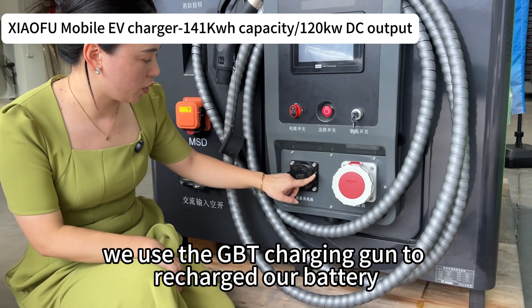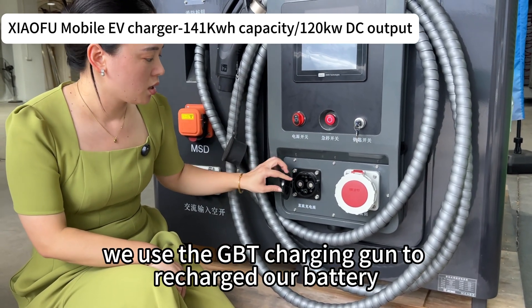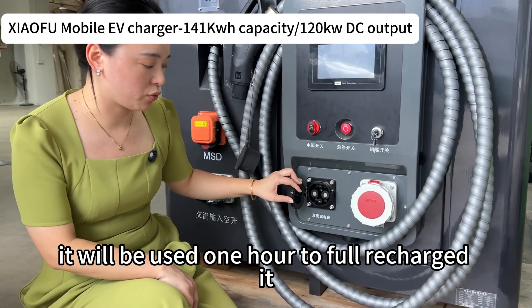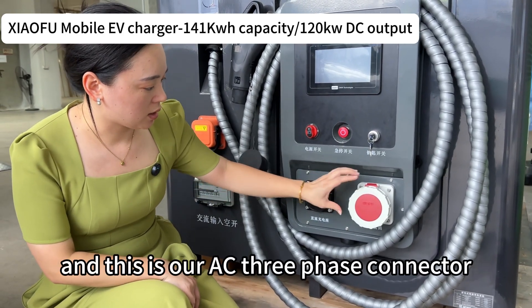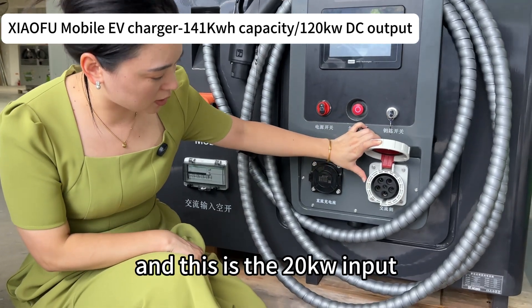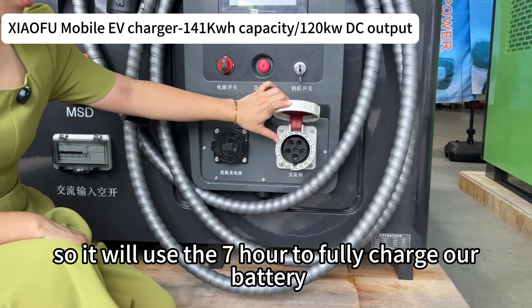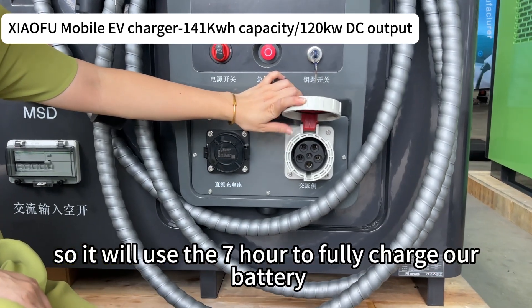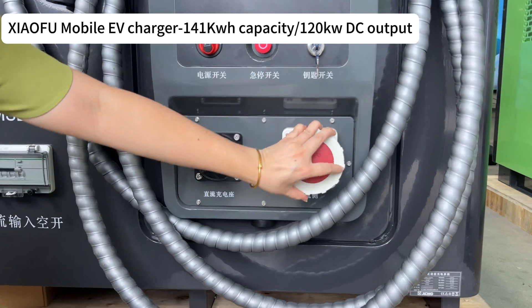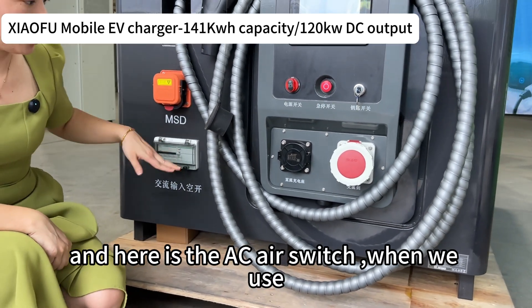We use the GB/T recharge port to recharge our battery — it will take one hour to fully recharge. This is our AC three-phase connector with 20 kilowatt input, so it will take three hours to fully recharge our battery.